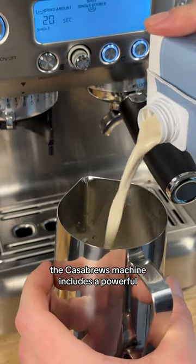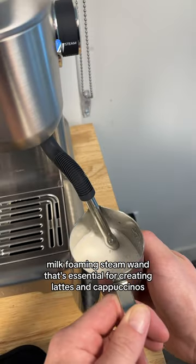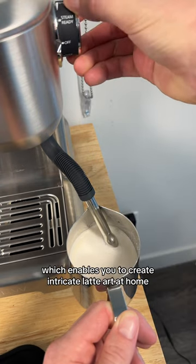The Casabrew machine includes a powerful milk-foaming steam wand that's essential for creating lattes and cappuccinos. It's able to produce barista-quality microfoam, which enables you to create intricate latte art at home.